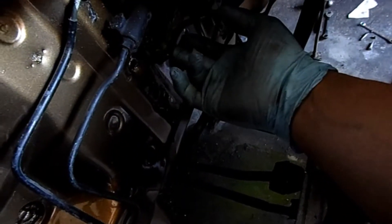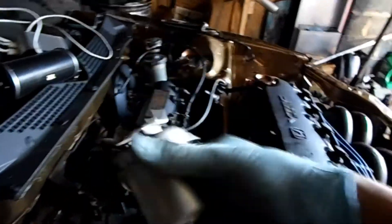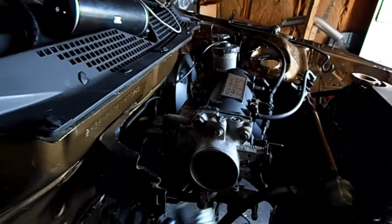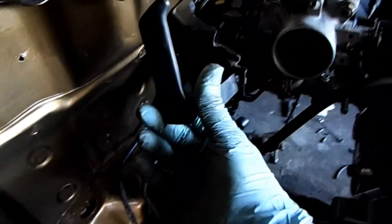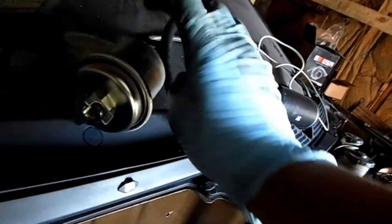I cut this fuel line because it was broken. Here's the other piece, and here's the line I'm going to use — I still have to cut it. Here's the brand new fuel filter. I've got the bracket that mounts right here, but I decided to leave the fuel filter silver because the bracket is black, so it'll match the color scheme up here.